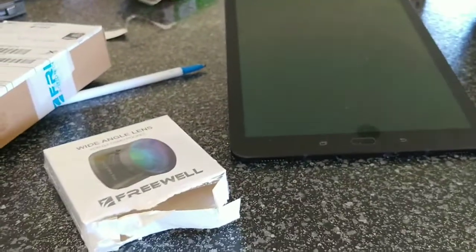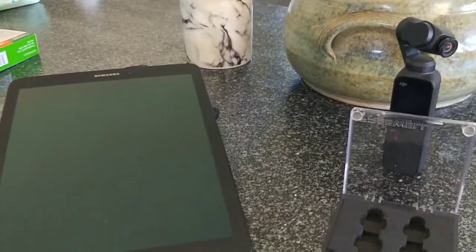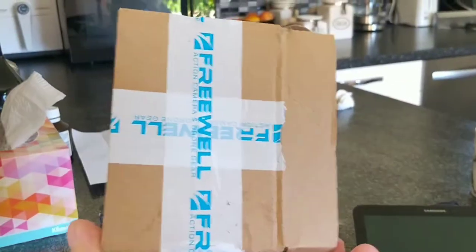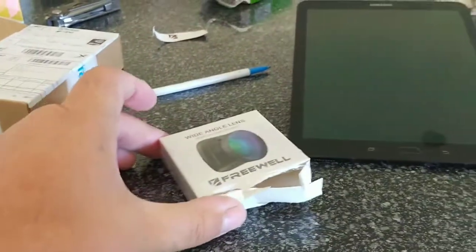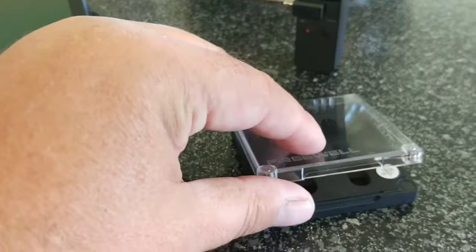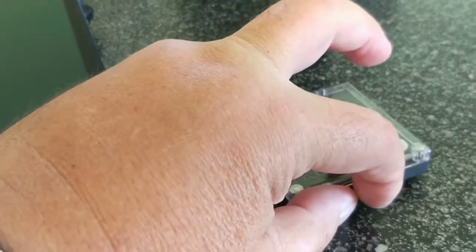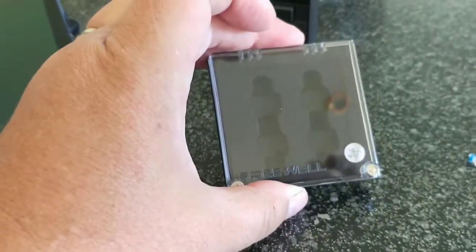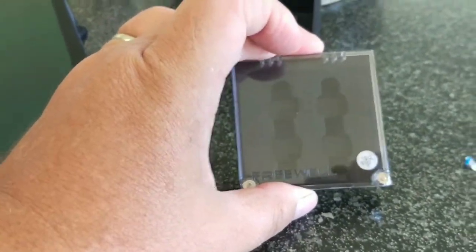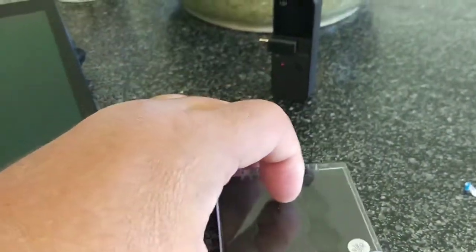Today the Freewell wide-angle lens for the DJI Osmo Pocket arrived. It came well packaged in a strong box, then again in another box, and also in this nice solid storage box with two magnets. You can also put three different lenses in it, so if you want to buy different lenses for different outdoor places you can. It's a nice strong little box.